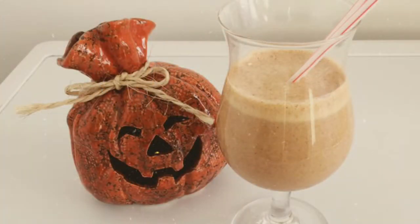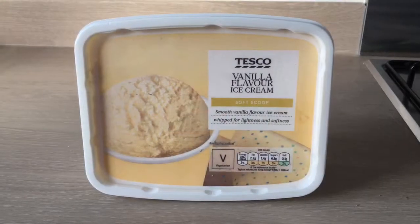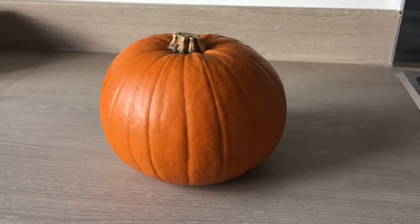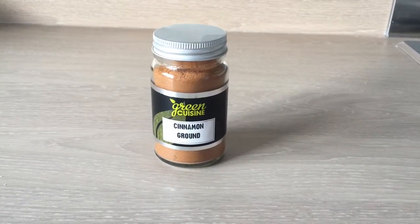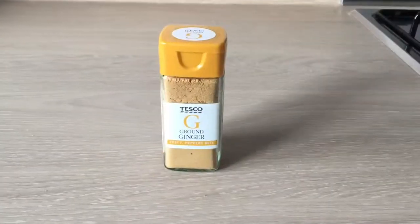I know traditionally we only really think of having warm drinks in autumn, but I wanted to make something a little different, so I decided to make this ginger pumpkin milkshake. I love milkshakes and wanted to make an autumn-themed one. To make this drink we are going to need gingerbread biscuits, vanilla ice cream, a pumpkin, milk, cinnamon, ground nutmeg, and ground ginger.